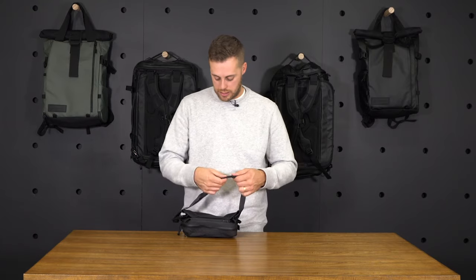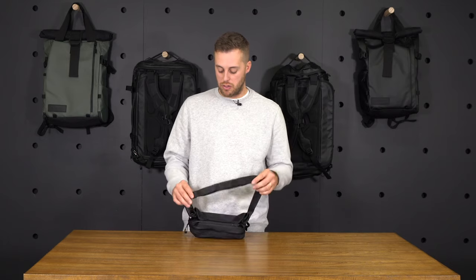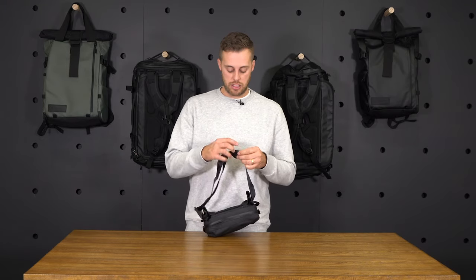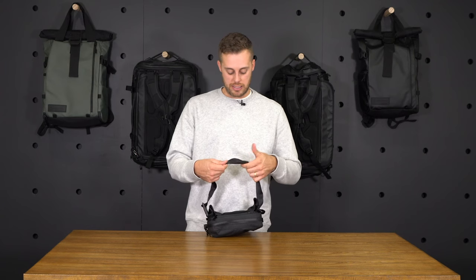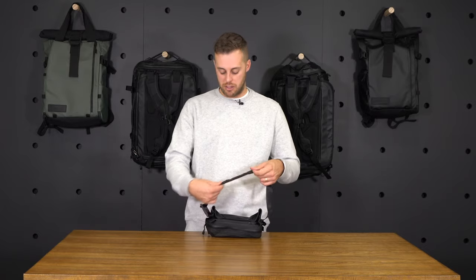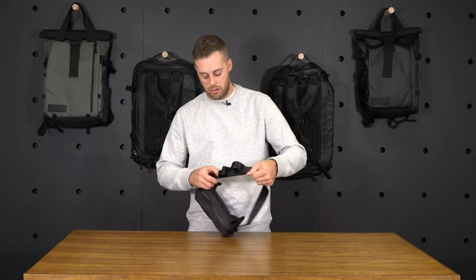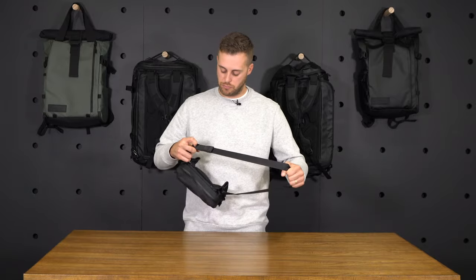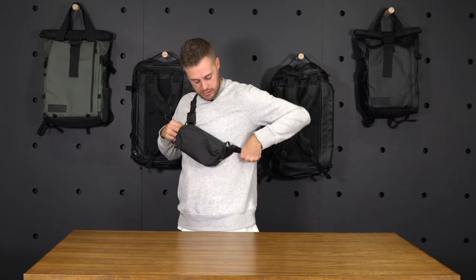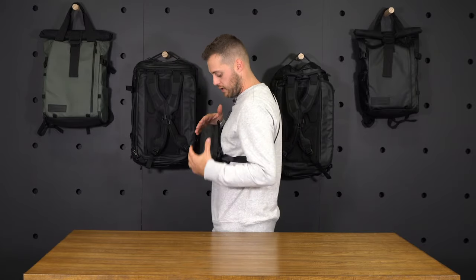I'll adjust the tail end so it fits my body a little better. We've got two different tail management systems: a Velcro strap that goes around the end and keeps the tail tight against the webbing strap, as well as an elastic cuff to make sure everything stays tight and tucked away when not in use. Once loosened, just throw this over your shoulder and you can see the fanny pack lays tight against your chest.